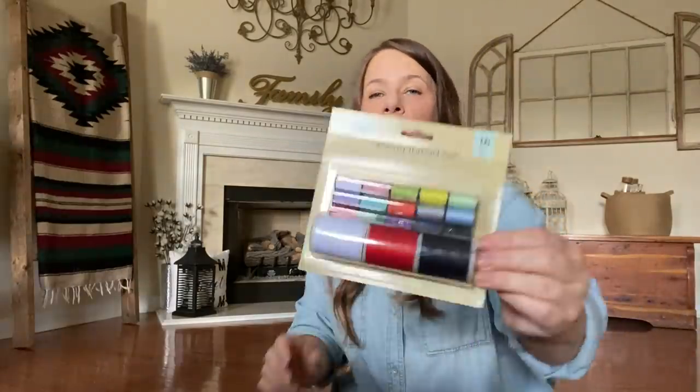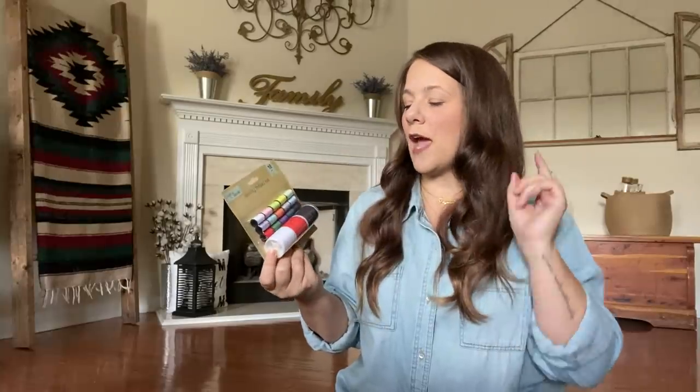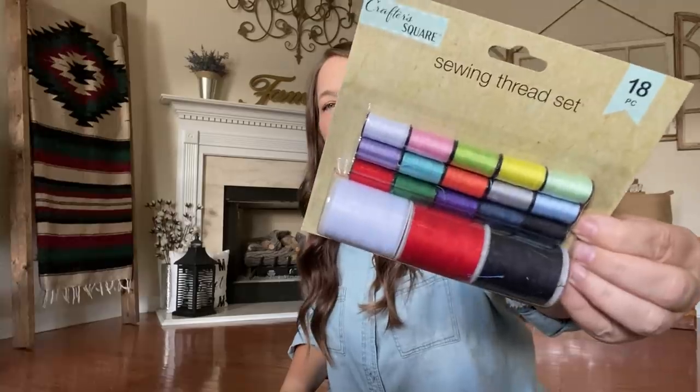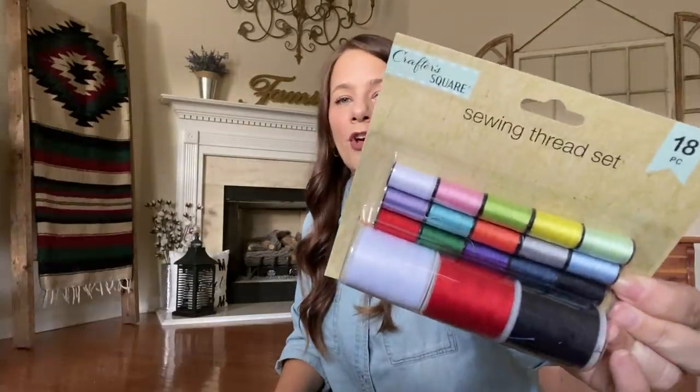I found this sewing thread set — she can also use this for making jewelry, though it's not stretchy like elastic. It's always good to have a sewing kit on hand because you never know when you need it. It's an 18-piece set — your girl picked it up.